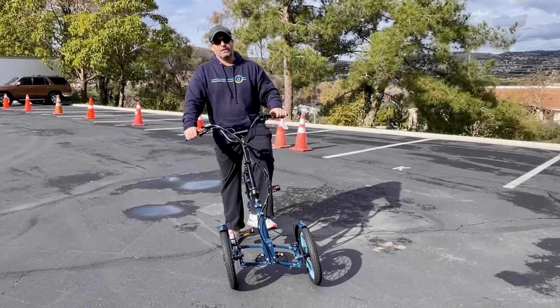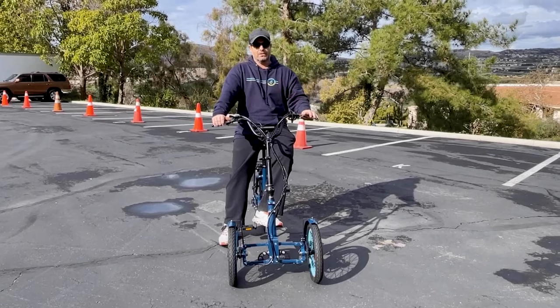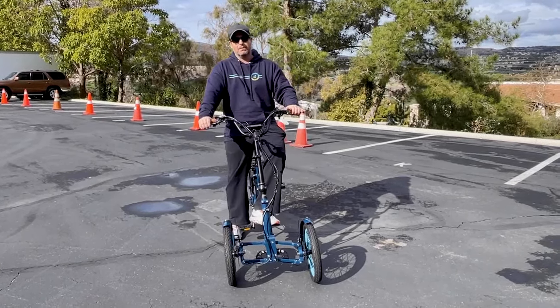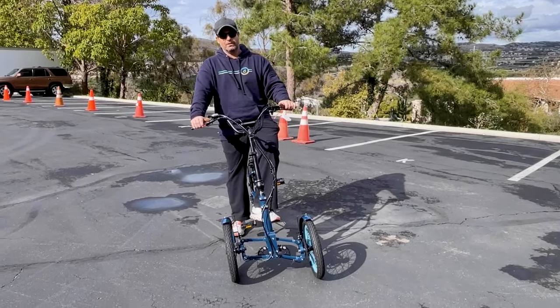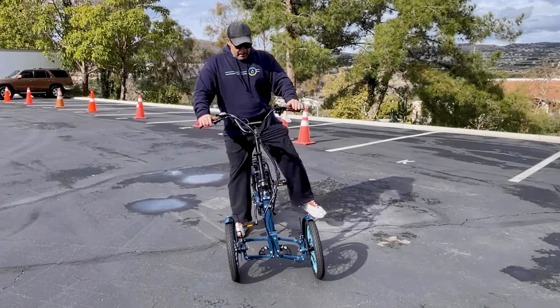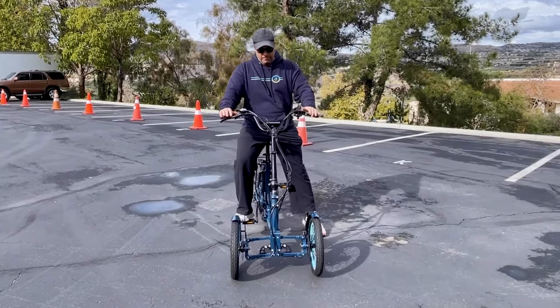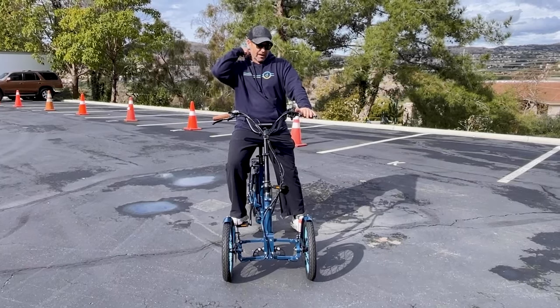So much different than a conventional trike — even different than a lot of the other Tadpole trikes that are out there because of the lean. Not a lot of the recumbent Tadpole trikes have that same steering mechanism. So if you're in between getting a trike and a two-wheel bike and you need the extra help, this is a really cool option. It's a lot of fun to ride.